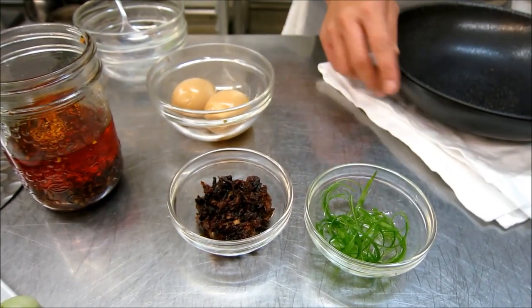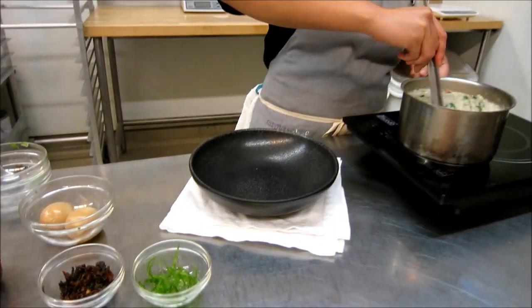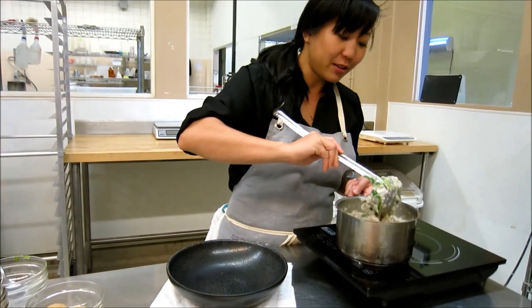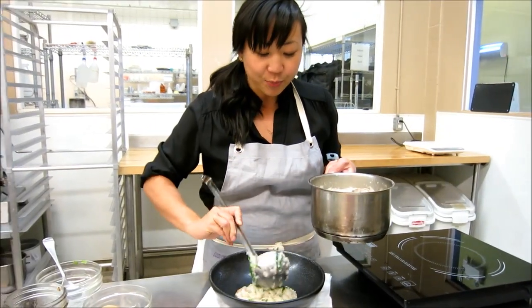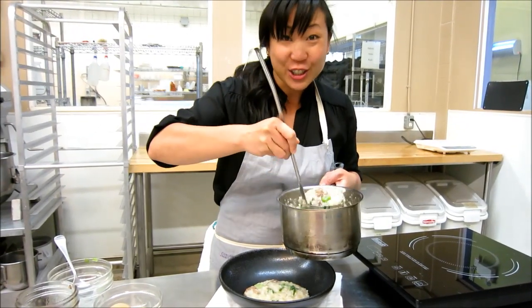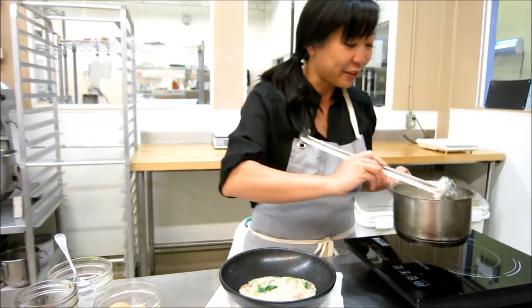It's a really nice quick meal — maybe lunch or something you can make with all your leftovers. After your big Thanksgiving meal it's a little bit lighter, a little bit healthier. We often eat congee when we're sick, so it's kind of looked at as a healing food.